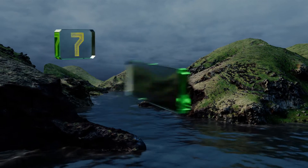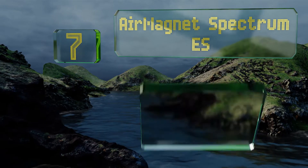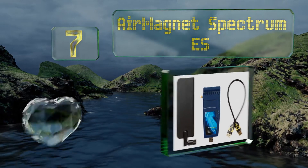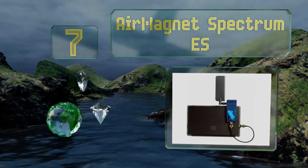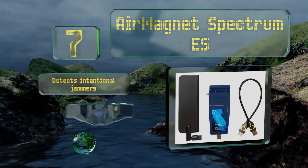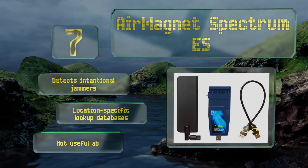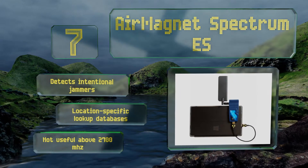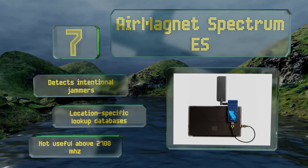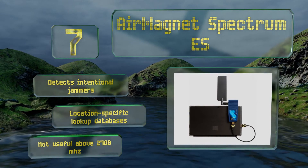At number seven, still a great choice a few years after its first release, the AirMagnet Spectrum ES is an excellent alternative to multi-thousand dollar machines. It's most effective at configuring micro and pico cells in areas flooded with LTE network use. It detects intentional jammers and comes with location-specific lookup databases, but it's not useful above 2700 megahertz.